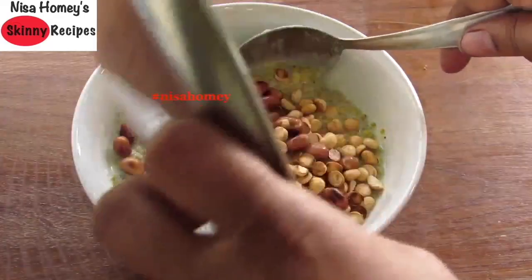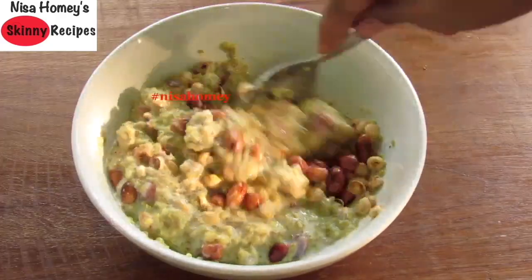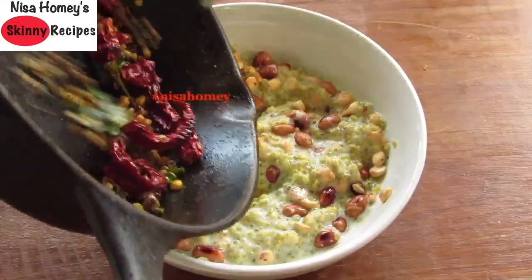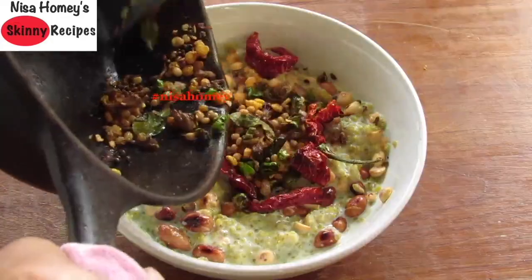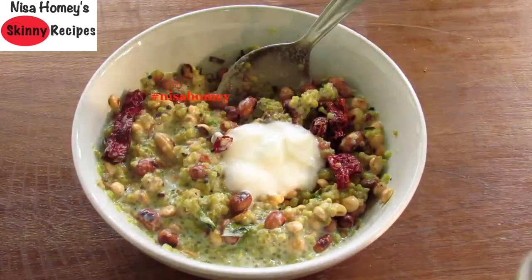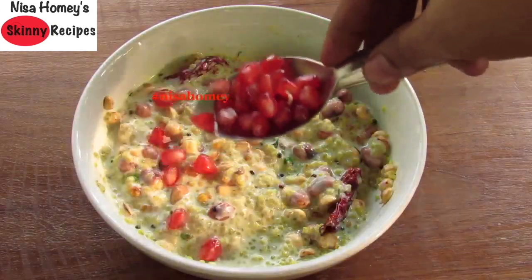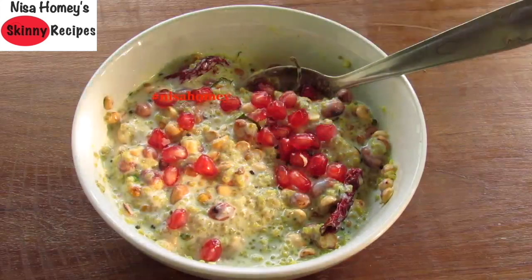Mix it very well. Once the dals are roasted, add one-fourth teaspoon khaayam, also known as hing or asafoetida. Mix lightly, then switch off the flame and allow this to cool down a little. Now into the quinoa and curd, add in the roasted peanuts and pori kadala, give it a mix, then add in the fried tadka ingredients and mix well. If the quinoa is slightly thick, you can add another tablespoon or two of curd to thin it out.